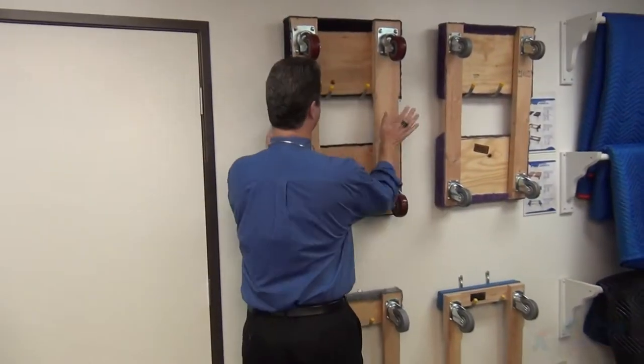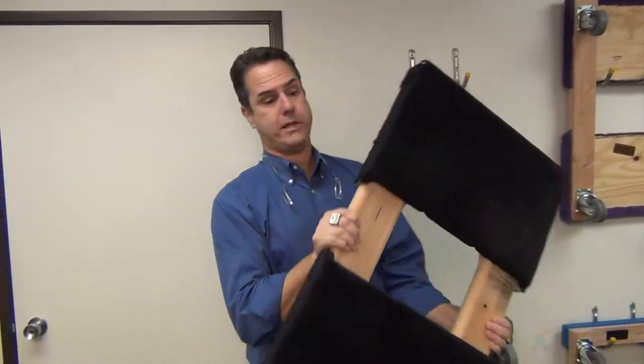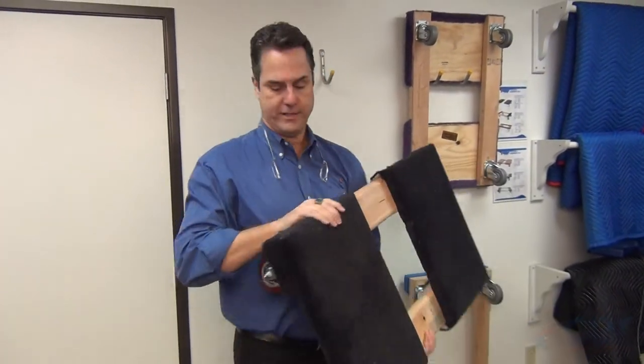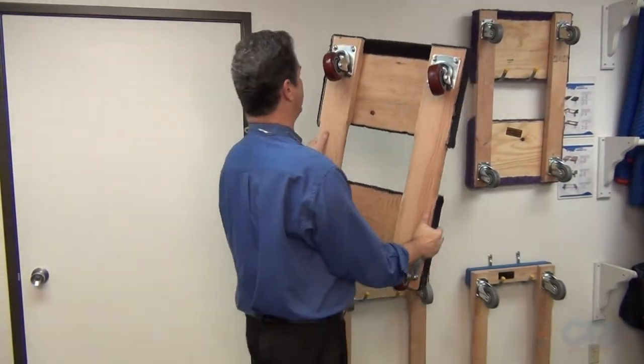Over here we have what we call the Big Mamma Jamma. This is more for machinery. It's a 1,600-pound capacity. You can tell by the heavy casters that are on it.